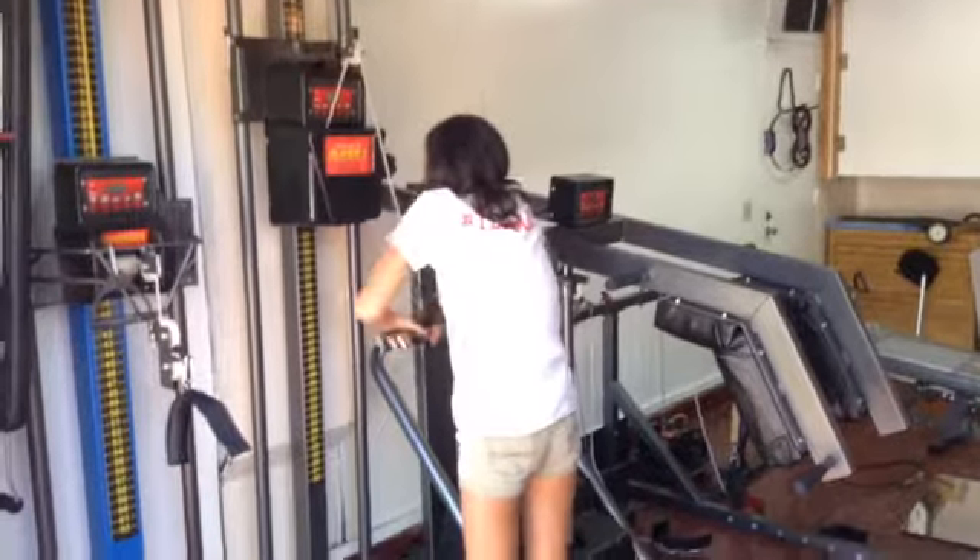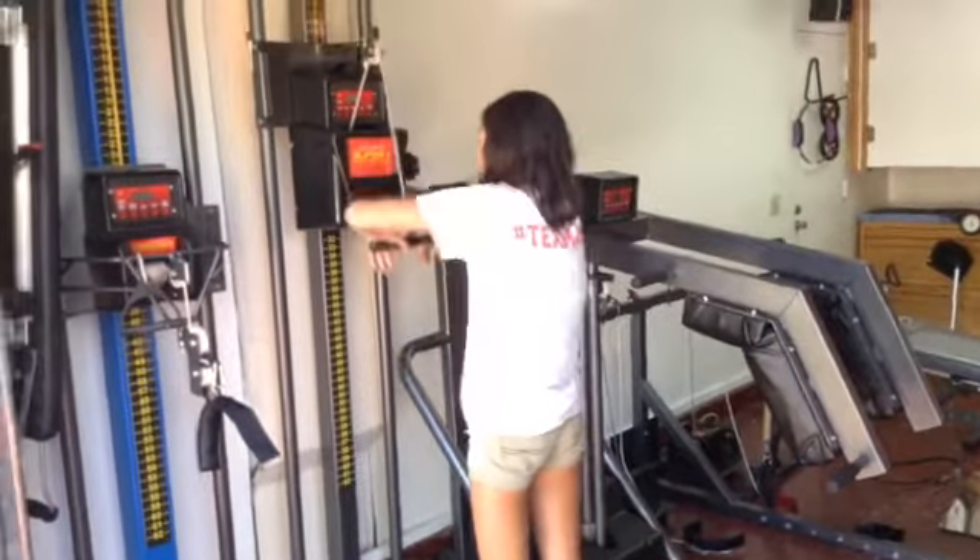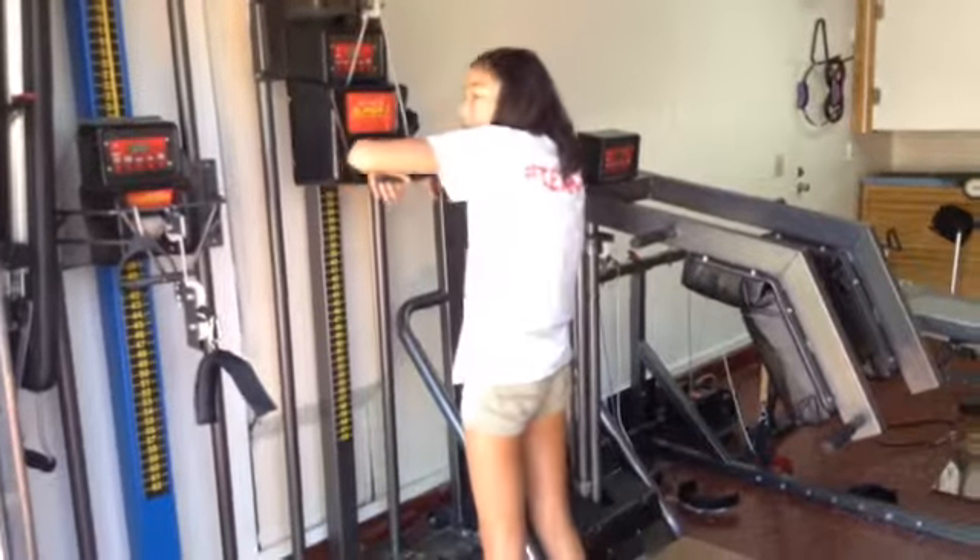Higher, higher — lock it all the way up, get up, higher, get all the way up to the top. There you go.